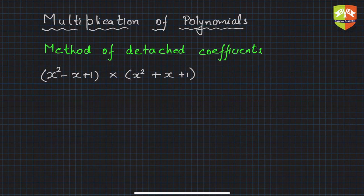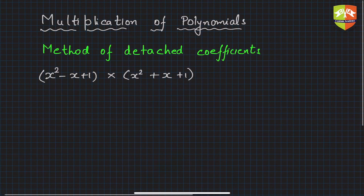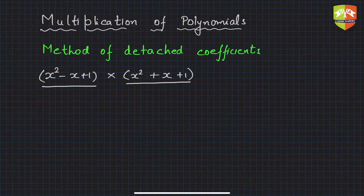We will explain this process using an example. You can see there is a product which has to be determined: x squared minus x plus one is to be multiplied by x squared plus x plus one. First of all, if the polynomials are given, you have to make them complete — that means you have to make sure that all the powers of the variable are there from the minimum to the maximum degree.